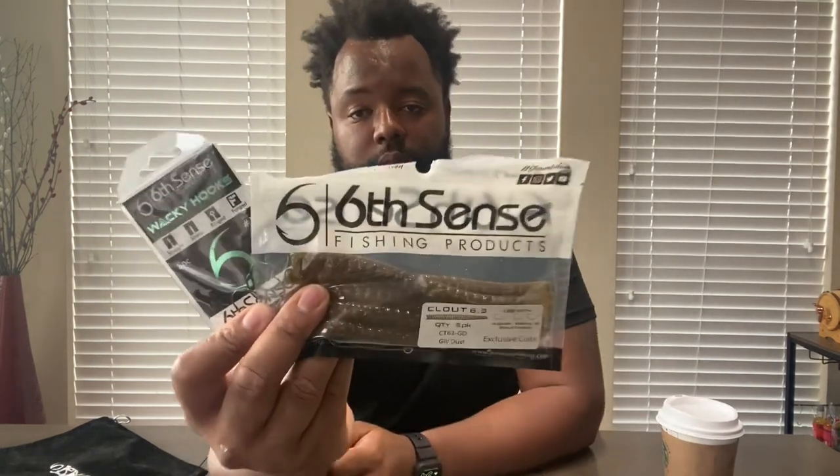I'd also throw this on a Tokyo rig, wacky rig, or Ned rig — the Gildust color, I'm loving it. I think there's one more thing in here — yep, feels like some hooks, and it is! Perfect, these two things go hand in hand. We've got the Six Cents Clout senko and they included the wacky hooks as well. These are size 1 wacky hooks — can never have enough wacky hooks.